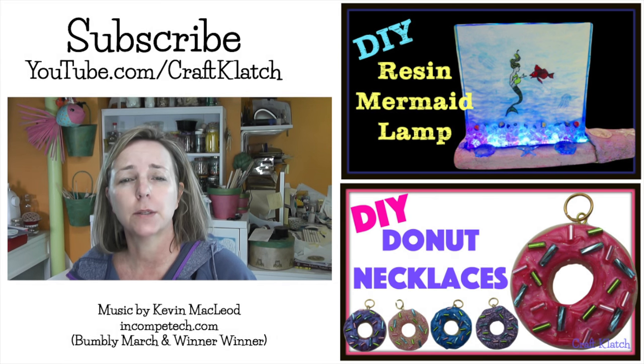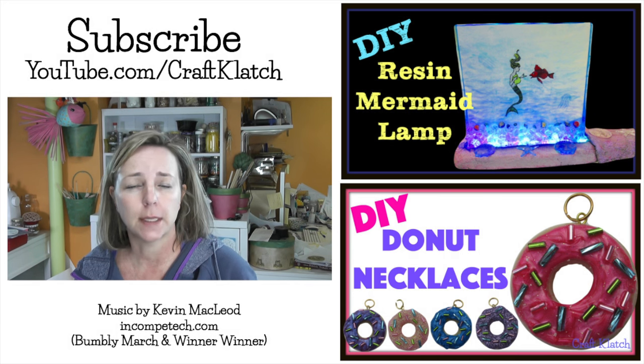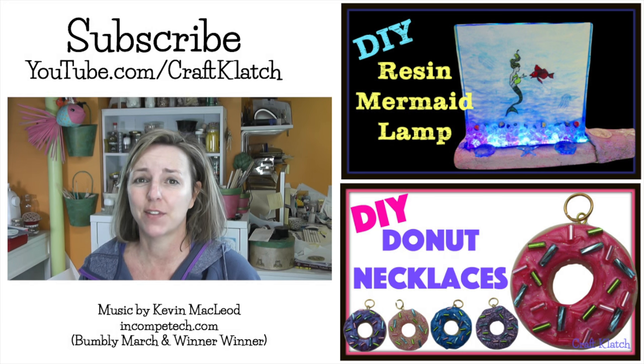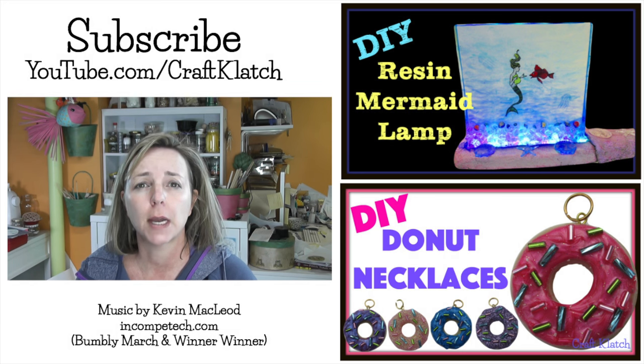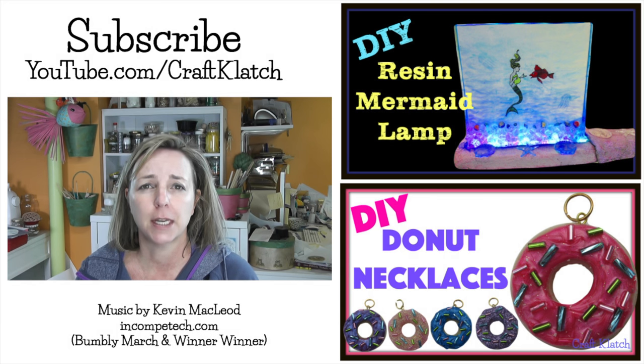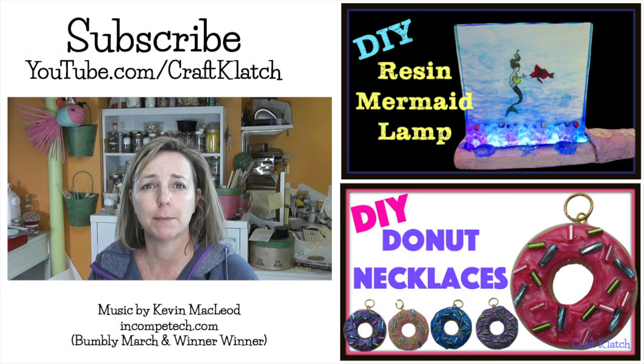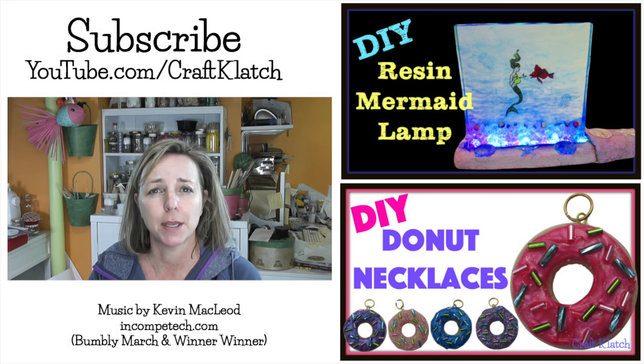That was kind of a quick and easy resin project, perfect for beginners or anybody just playing around with resin who wants to try something different. I didn't even know that glow-in-the-dark glitter existed until I found it at the store. So thank you guys so much for watching, sharing, subscribing, and giving me a thumbs up. I appreciate it. Thanks for your comments and for coming back every week. I will definitely see you next time. In the meantime, stay safe and happy crafting.